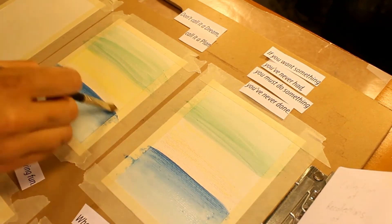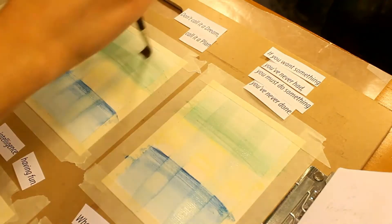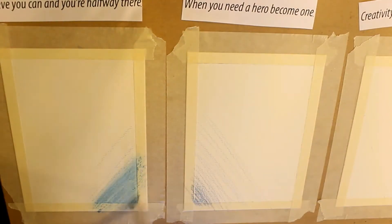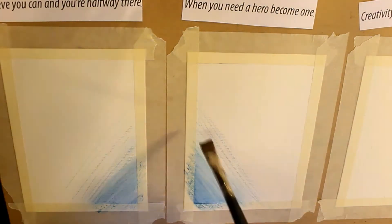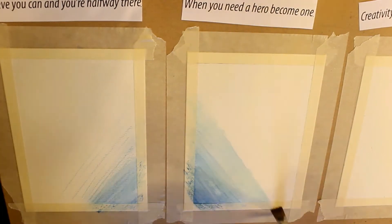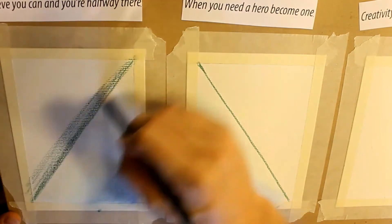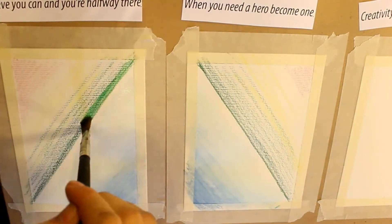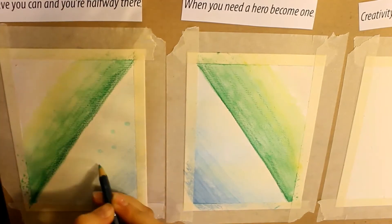I didn't know what I wanted any of these pages to look like when I started. I just jumped into the painting, which was exciting and also scary. But it's a freeing exercise for me because usually I do like to plan everything out ahead. Whereas if you're just making it up as you go, you don't know what it's supposed to look like, so you don't know if you messed it up or not.